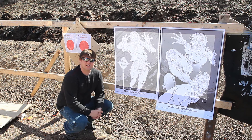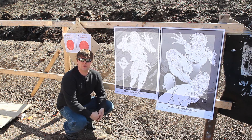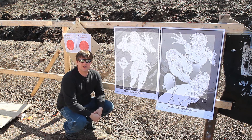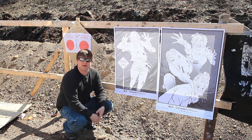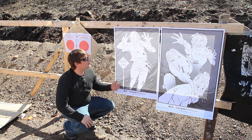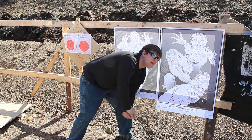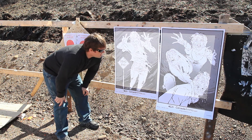Check out these awesome targets I actually got by accident. I was making an order at Canada Ammo and needed to spend an extra $20 to get free shipping, so I grabbed some of their zombie targets. I expected regular same-size targets you buy at any gun store, but look at the size of these things — they're huge, like a full poster size, almost life size.